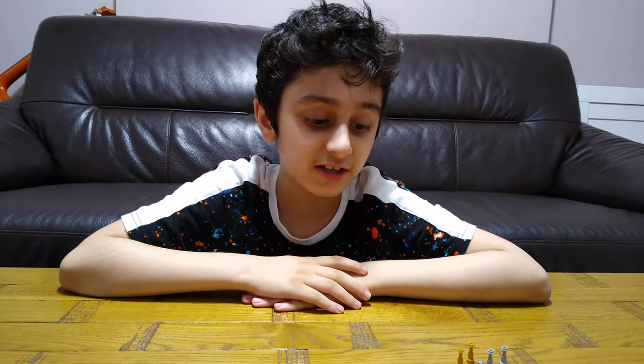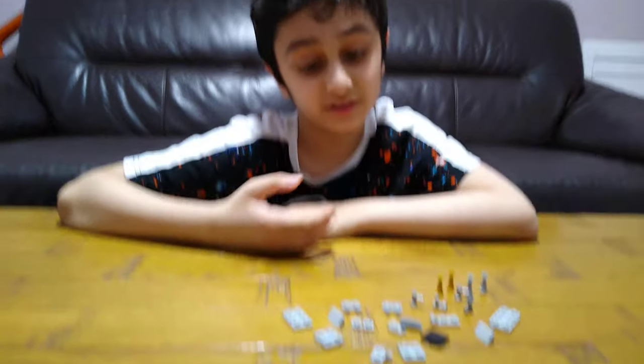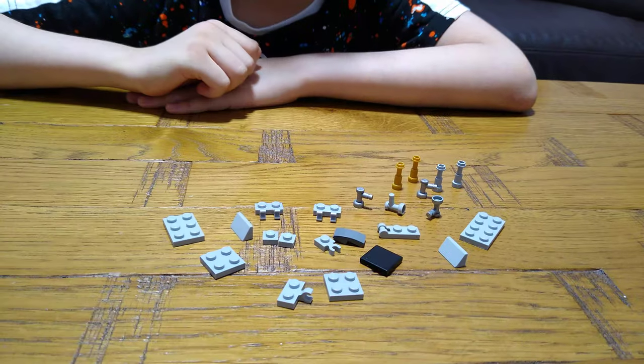Hey guys, today I'll be showing you how to make a Lego Star Wars 8080. These are the pieces we need for the build.